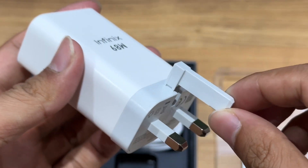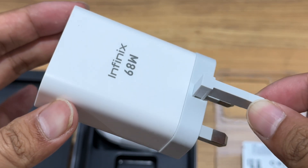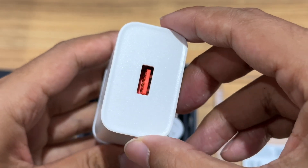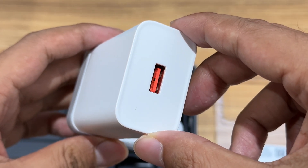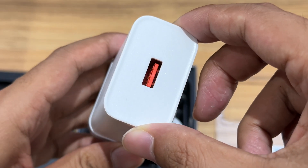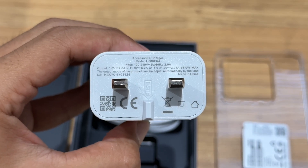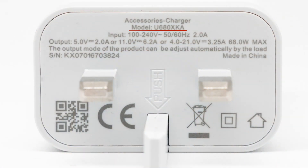The input plug of the original charger is UK standard. The original USB-A board has a special pin, similar to the Xiaomi charger. This pin allows the USB-A board to support the PD protocol. Infinix and 68W are printed on the front, and the specs info are printed at the bottom. Model is U682XKA. It can support input of 140V, 50/60Hz, 2A. Its charging power can be up to 21V, 3.25A, 68W.